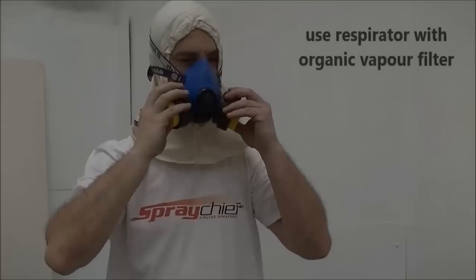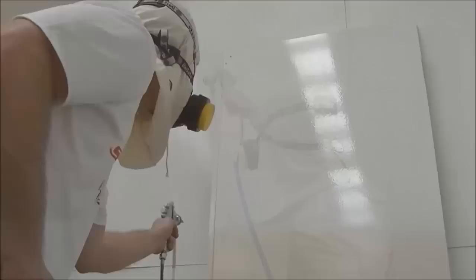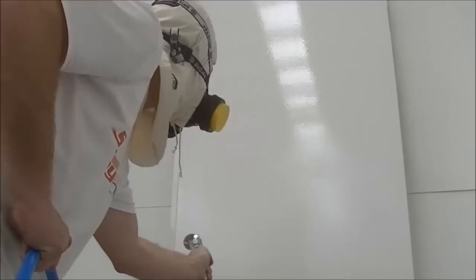Use the correct respirator filter for the product. Apply the paint using an even side-to-side motion. The gun should be kept at an even distance from the surface at all times, and the spray gun should be kept moving the entire time. Overlap each stroke by 50 percent.